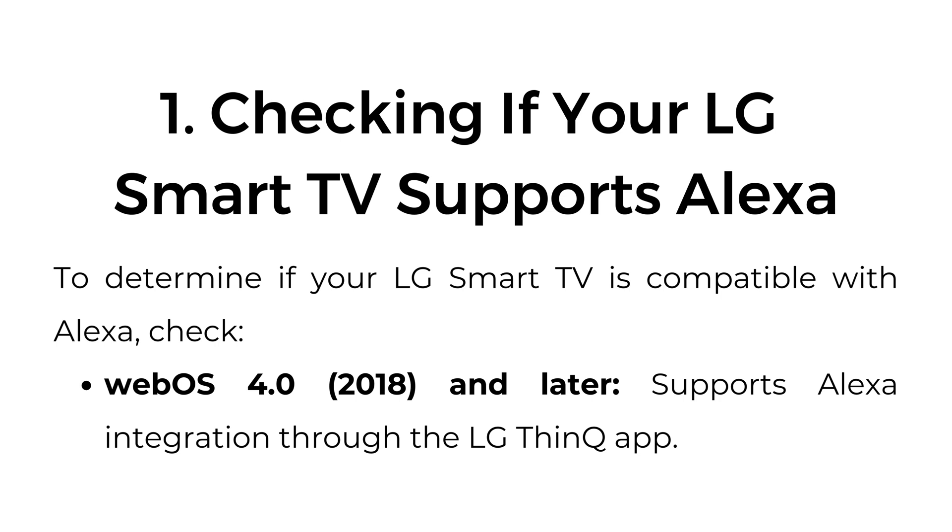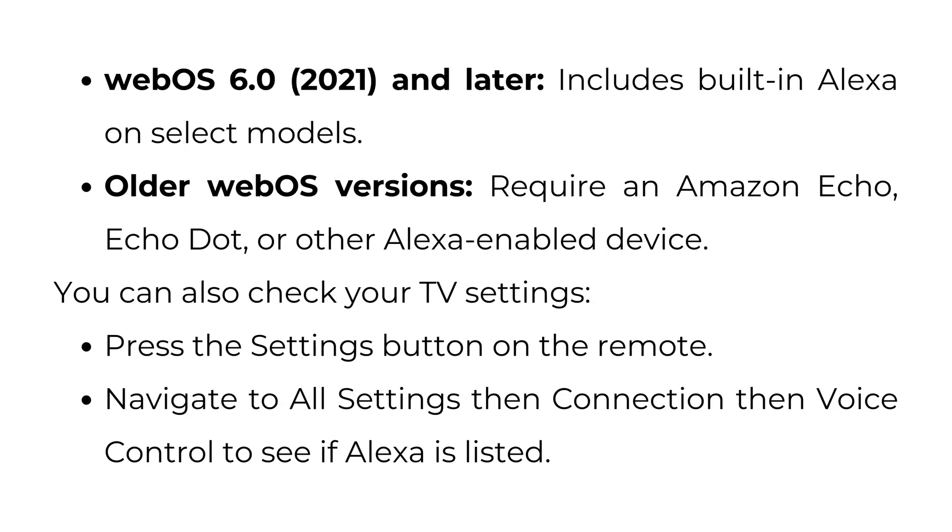Checking if your LG Smart TV supports Alexa. To determine if your LG Smart TV is compatible with Alexa, check: WebOS 4.0 (2018) and later supports Alexa integration through the LG ThinQ app. WebOS 6.0 (2021) and later includes built-in Alexa on select models. Older webOS versions require an Amazon Echo, Echo Dot, or other Alexa-enabled device.